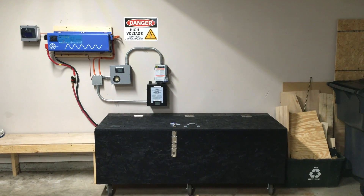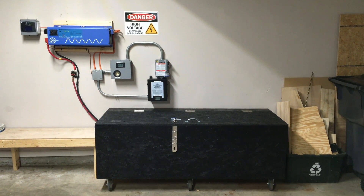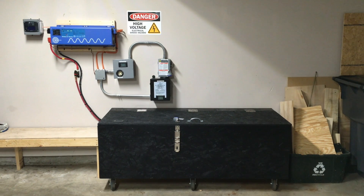Several people have been asking for this update, so I wanted to show what's changed in the setup and where things currently stand right now.